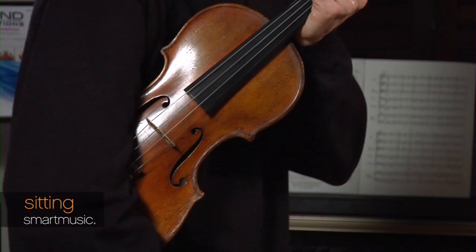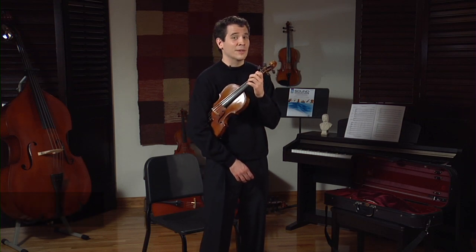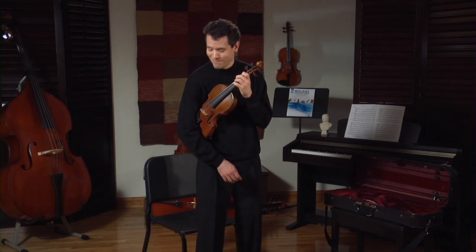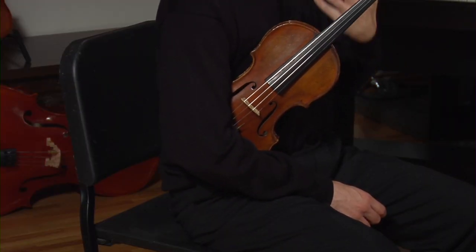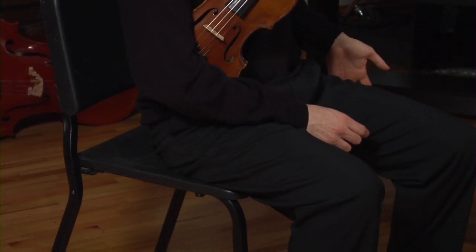Now, if you look very closely, I have my violin in rest position and I do have my chair behind me. It is very important to make sure that you actually land in your chair as you are sitting. It is important to make sure that your spine or posture is lengthened and tall. I'm also on the edge of my seat, not leaning back in my chair.